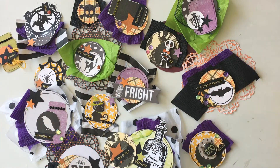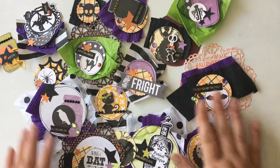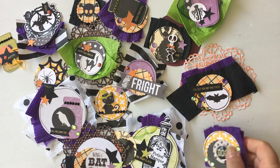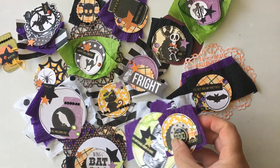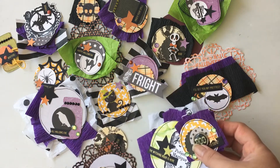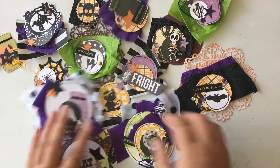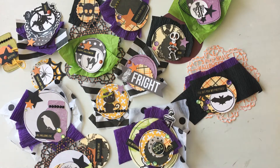Hello friends! As you can tell, I've been making some DIY embellishments for Halloween. I was able to use a lot of my scraps from last year, which I thought was a great way to use my scraps and also make embellishments for this year's crafts. I think I'm going to do the same thing for Christmas this year, although I have a lot more Christmas stuff in my stash.